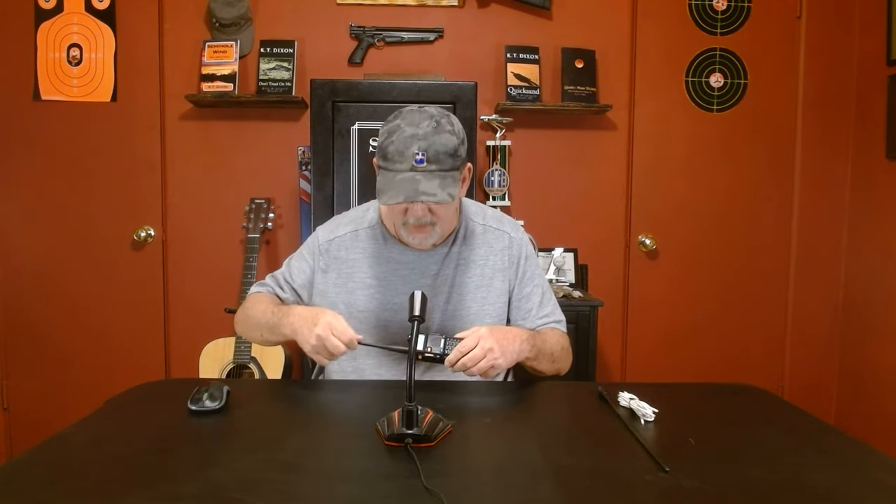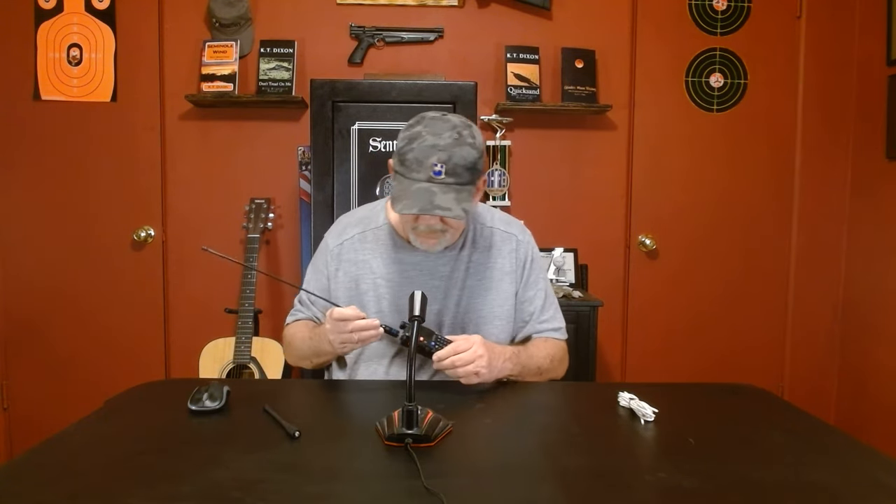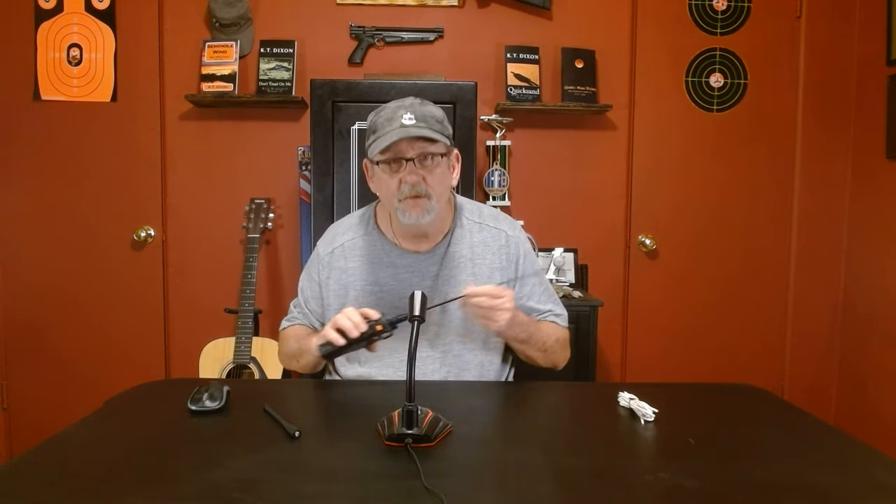First thing we're going to do is take that factory antenna off. Then we're going to get a Nagoya 771. This antenna is tuned for the frequencies in this radio — two meters and 70 centimeters. It improves the performance tremendously just by that one change, and it's easy to do.